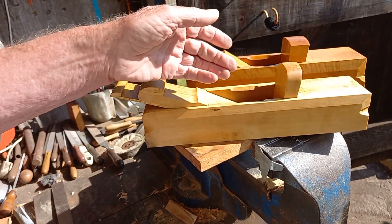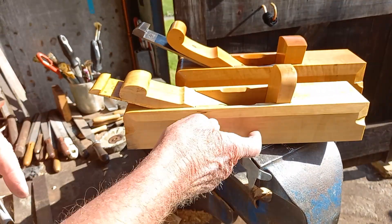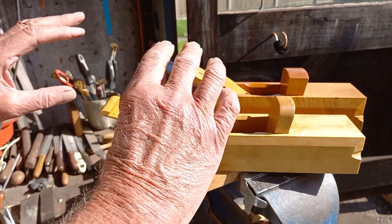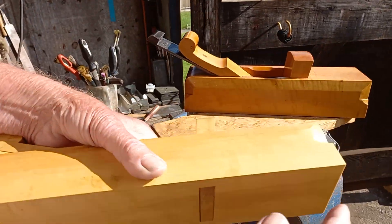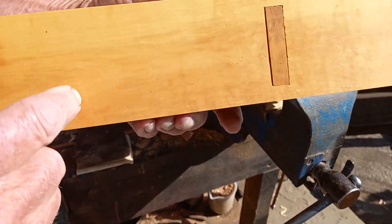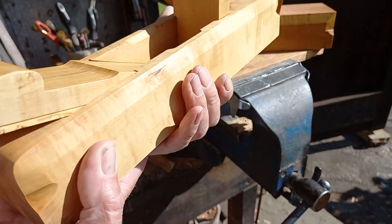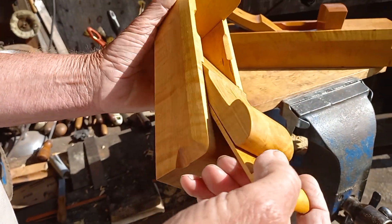After I'd taken all this timber out, the actual piece of boxwood — which was straight to begin with — it cupped after about a day while I was working on it. Not much, but about a good 32nd of an inch from end to end. This was hollow, which I've had to true up afterwards, and I think it was because I'd taken all the wood out there that made it cup.